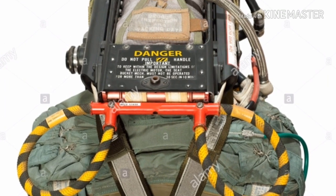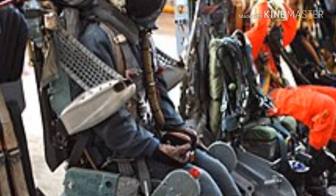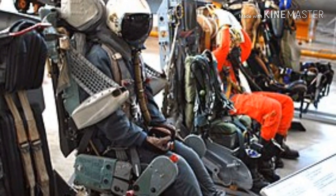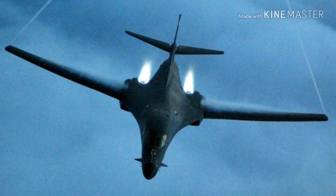When a pilot pulls his ejection seat's handle, which is located either between his legs or on one or both sides depending on the cockpit arrangement, an electrical signal triggers thrusters to unlock the hatch, then rotate it up and out into the airstream. In the case of the B-1, the explosion ripped open four hatches, one for each crew member.